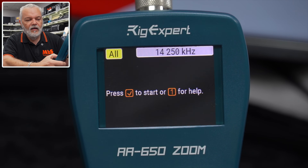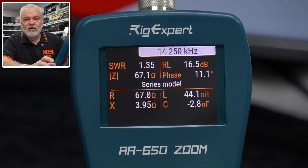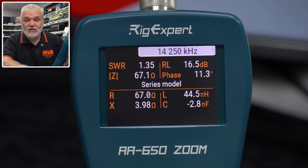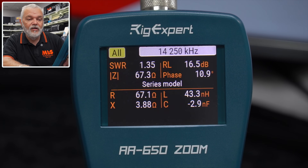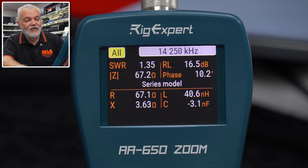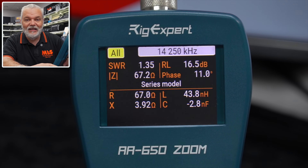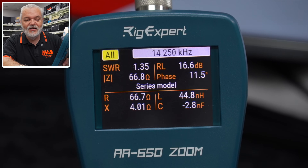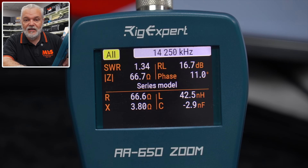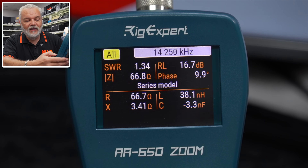All parameters — a really handy screen. It will give you every single parameter at that particular frequency, on that particular band, in real time. So we've got the SWR, return loss, phasing, reactance, capacitance — everything we need to take a snapshot of what our antenna is doing. We can then flip the frequency and see what it is throughout the band itself.